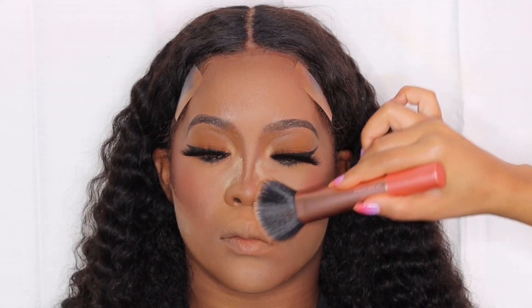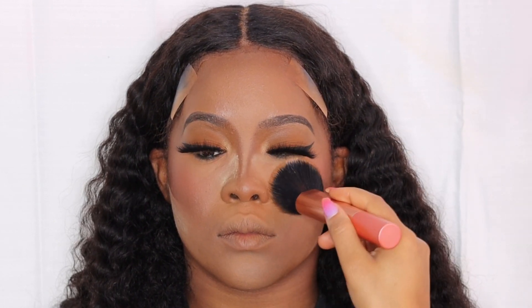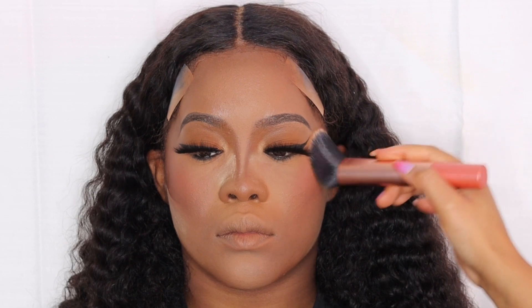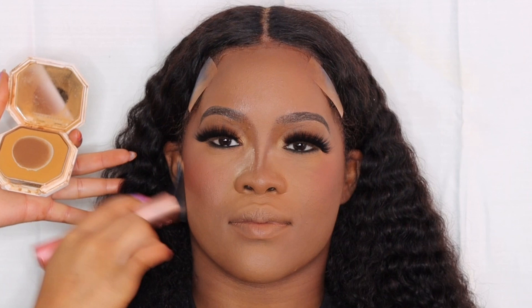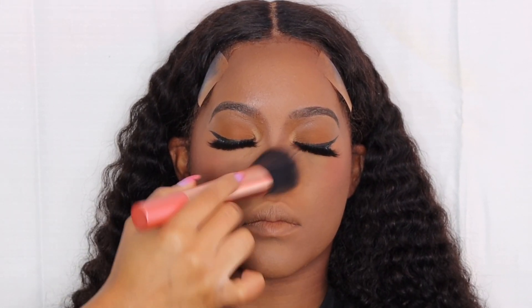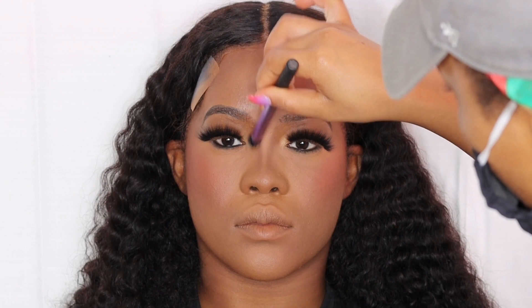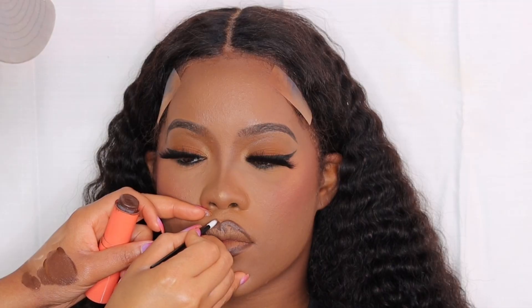I'm finishing off her face by setting it with Fenty Beauty foundation powder to set that translucent powder. This is pretty much the final look — I went in with some Morphe setting spray to spray and set her face, finished off her lips, and I love how this makeup look came out: super flawless and super simple. I hope you girls enjoyed this highlighting and contouring makeup tutorial! Thank y'all so much for watching — check my description box for all the details, leave some comments below, and subscribe if you made it all the way through. Love y'all, see you in my next video!